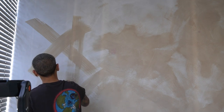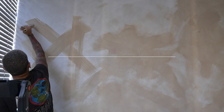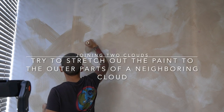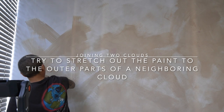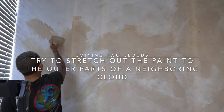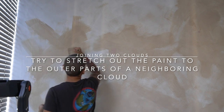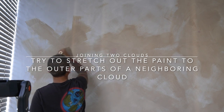When joining two clouds together, you want to follow that same technique and ensure that as you get closer to the neighboring cloud you are seeing less color, and then it fades right into the cloud — it will create a little bit more of that depth that we want to achieve with limewash.